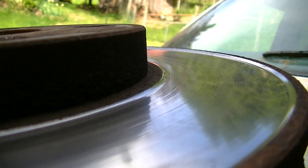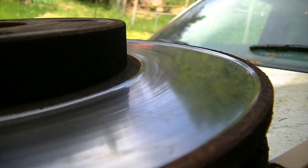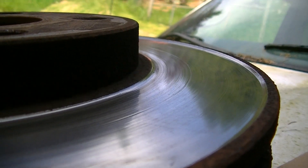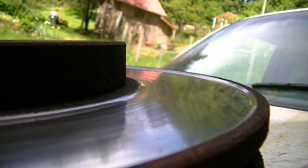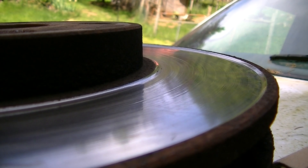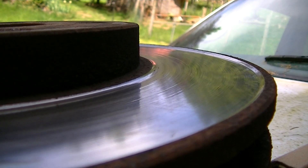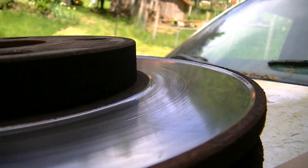Nothing wrong with this except that these rotors are all the way down to the service limit — they're only about five or ten thousandths over the minimum, so the parts store won't even turn them. By the time they're done turning them they'll be too thin, so these are junk. Just wanted to show the wear pattern on these rotors after some semi-metallic brake pads.